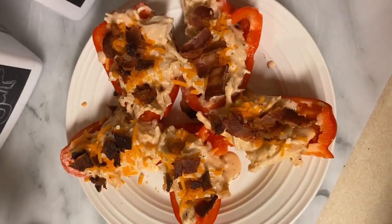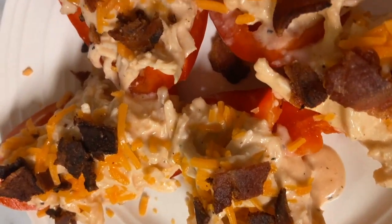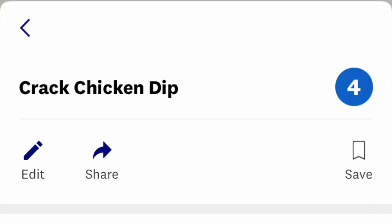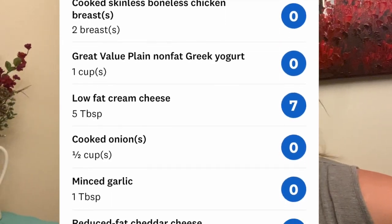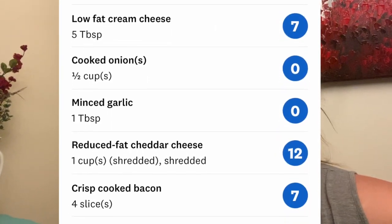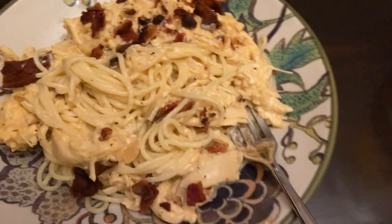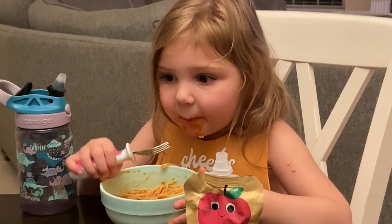Today's recipe is a twist on the WW crack chicken recipe that I have seen all over Pinterest. It is chicken, light cream cheese, plain nonfat Greek yogurt, cheddar cheese, onion, garlic, and bacon crumbles. This stuff is good. I'm having mine over bell peppers as kind of a dip, and my husband and daughter are eating theirs on top of pasta. Don't forget to check my description box — I am including all of the recipes and links for today's video.